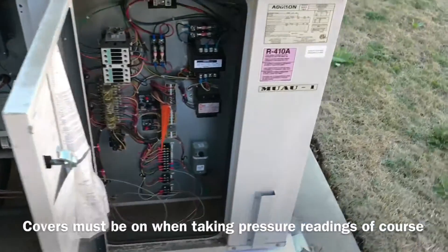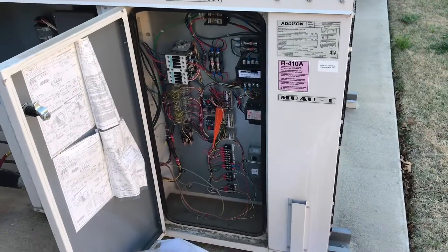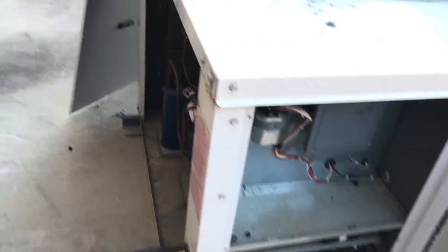Just look for the obvious things first. I should have gone inside first, but I'm waiting for the maintenance guy to get a key so I can go check the roof and check those units.